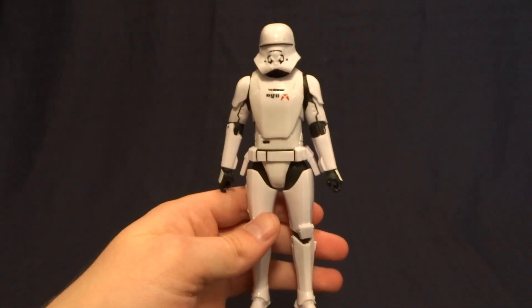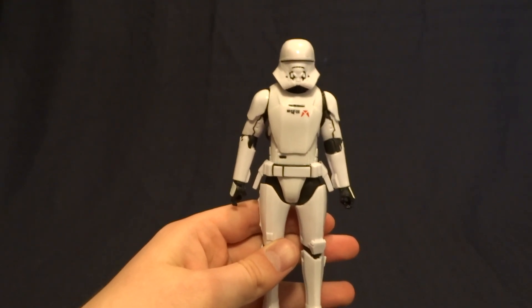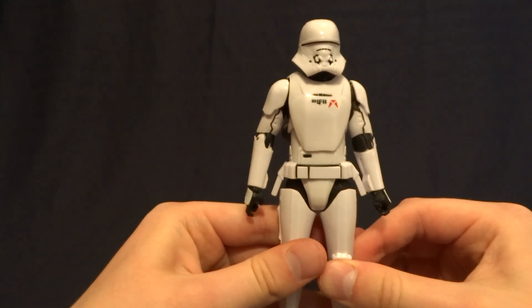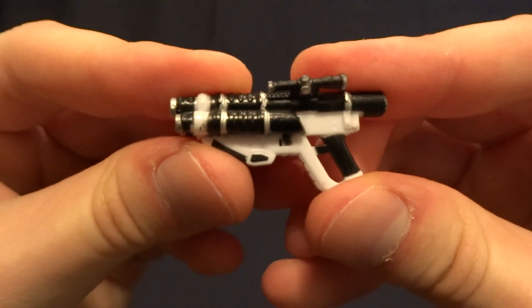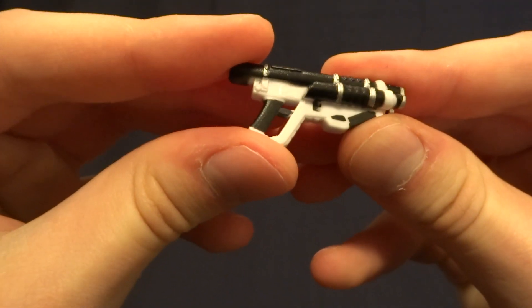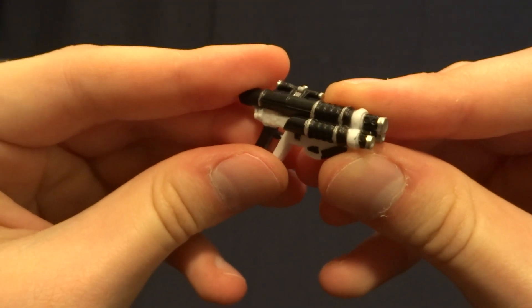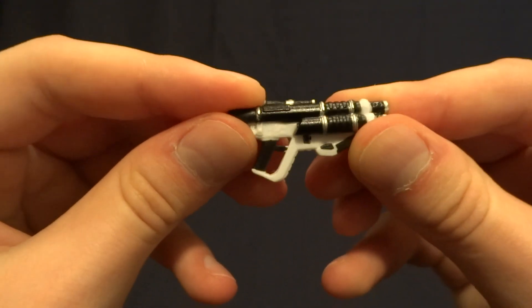The Jet Trooper stands at right at 6 inches tall, so he's right in scale with all of your other Black Series figures, and he does come with one accessory — that is his blaster here. This is one that I haven't had before, so it's new to me, looks really cool. I like the paintwork, definitely like the fact that they've used three different colors on here: the white, black, and silver looks really nice.